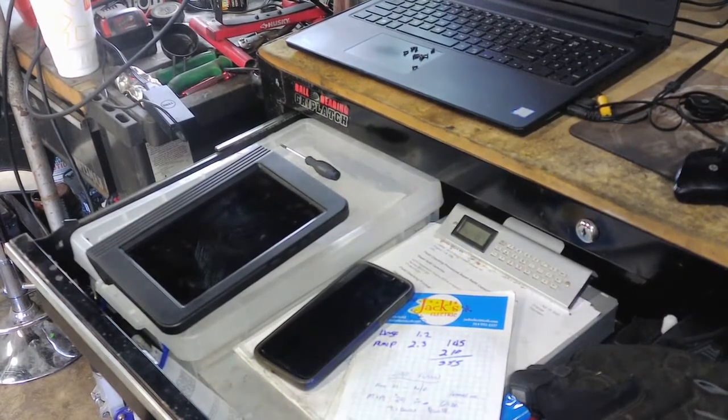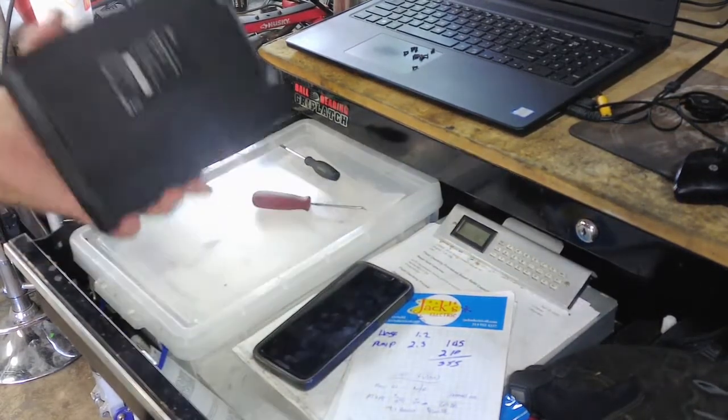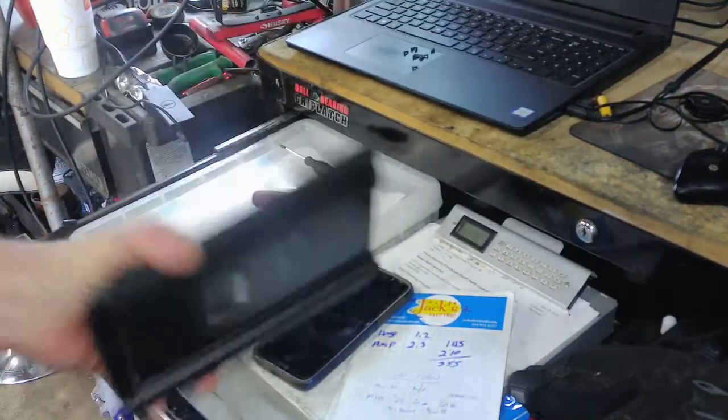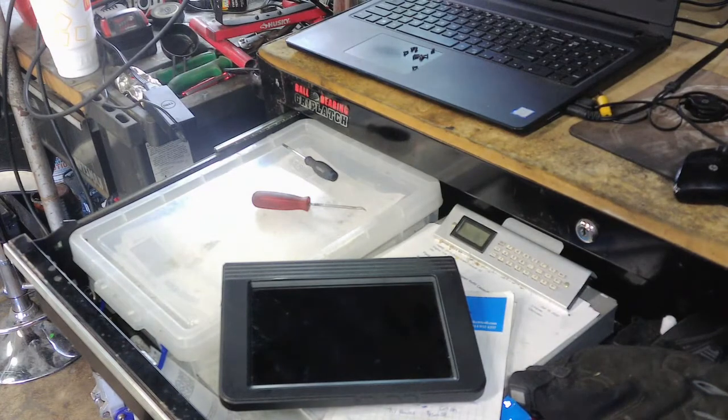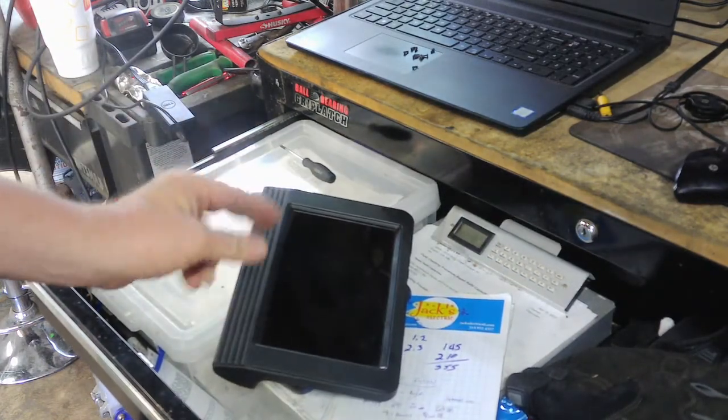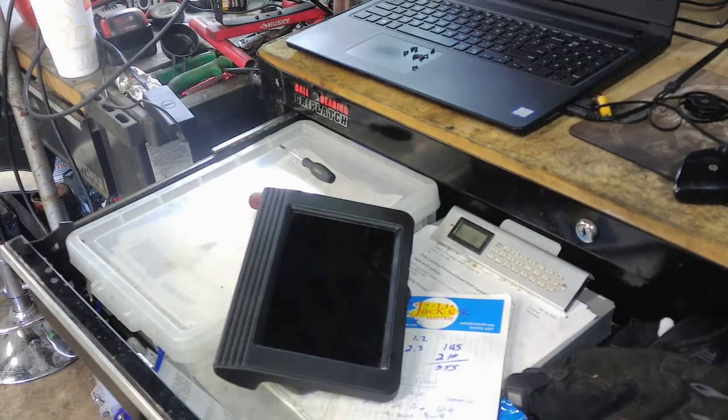If you've got a Launch X431 and you want to upload all the new updates that come with it, a lot of times these only come with a 16 gig internal drive. When you go to upload the updates, it'll say after the first four or five updates that there's not enough internal storage and that you have to clear off room to make that happen.